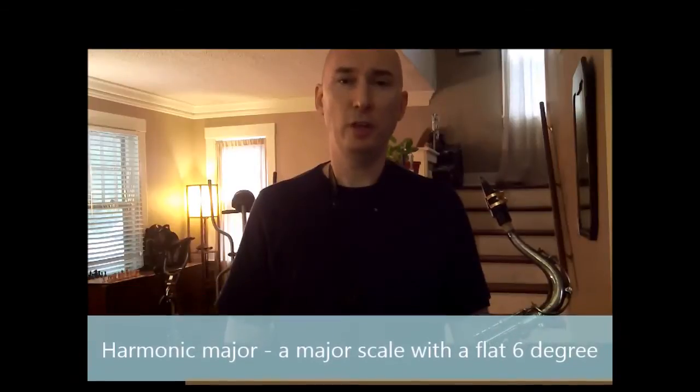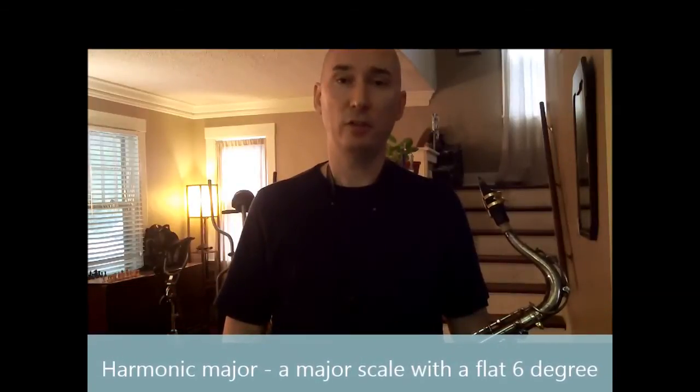The two three-note sets will come from Concert A-flat harmonic major. The harmonic major scale is a major scale with a flat 6 degree — or flat 13 — instead of the natural 6 degree.